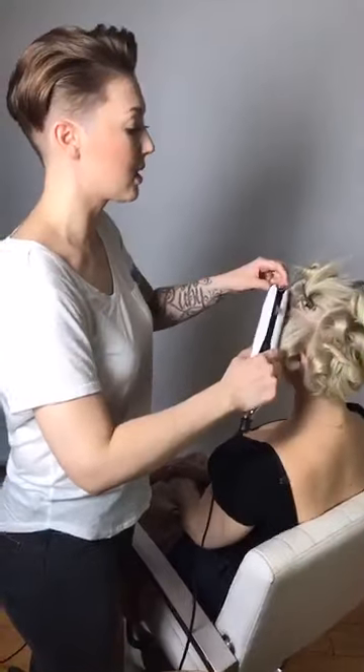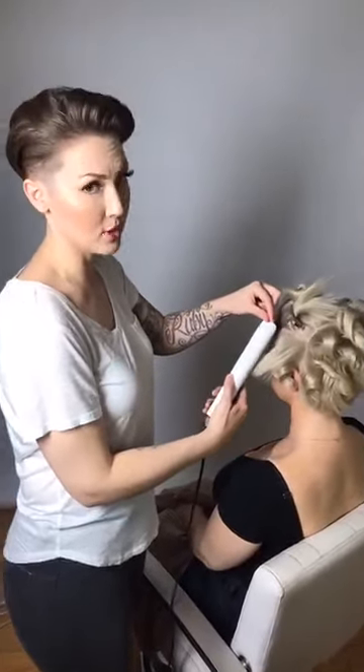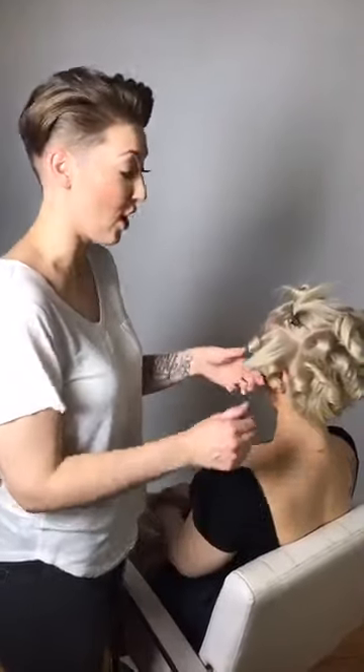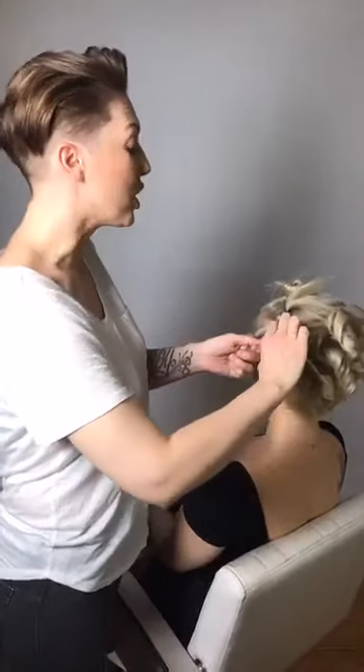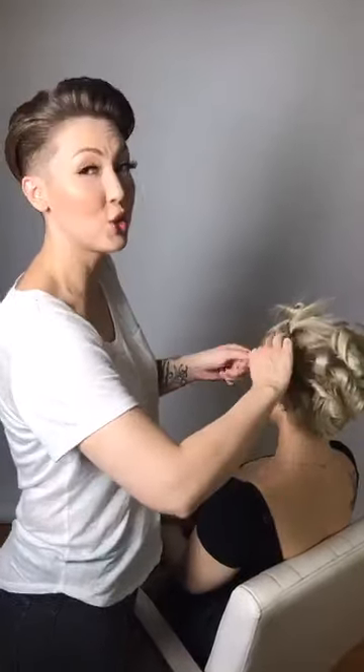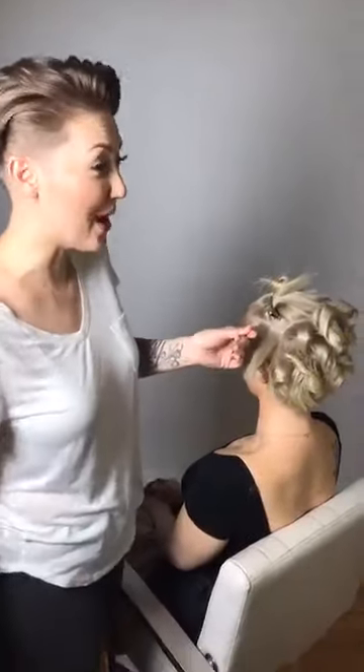I'm going to go the opposite way from the curl behind it — pull straight up, going opposite from that previous curl. Continue alternating each section this way and then the other way.